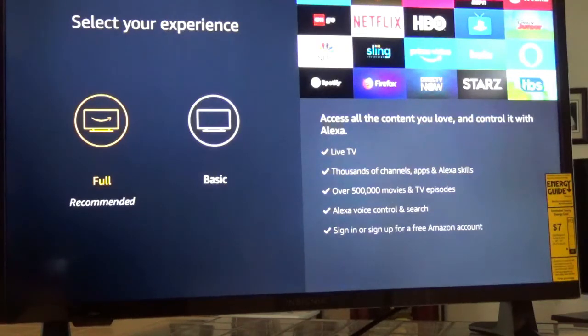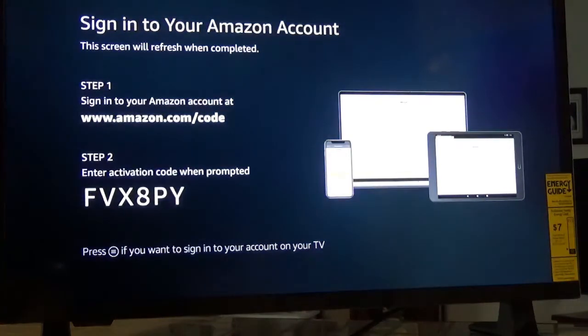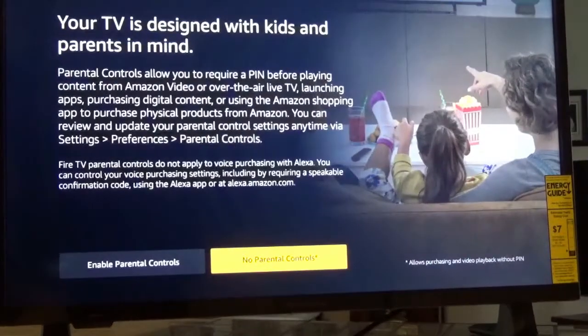It's showing thousands of channels, live TV, over 500,000 movies and episodes, and Alexa voice control. I went ahead and signed in with my existing Amazon account. It says your TV is designed with kids and parents in mind — I don't have any little children running around so I hit no parental controls.